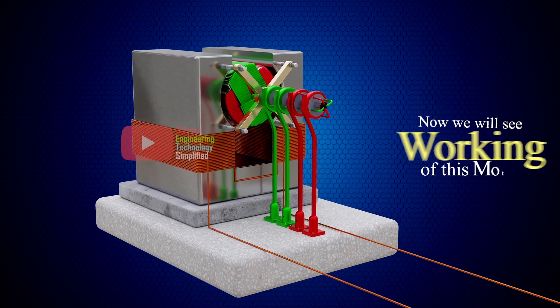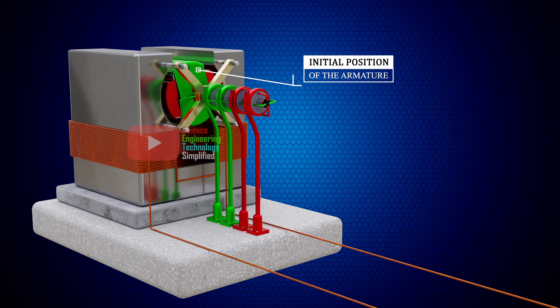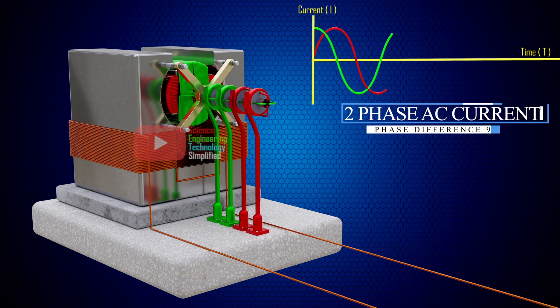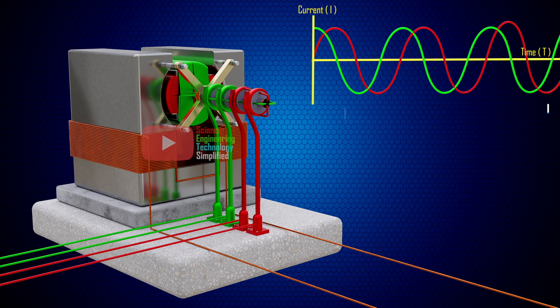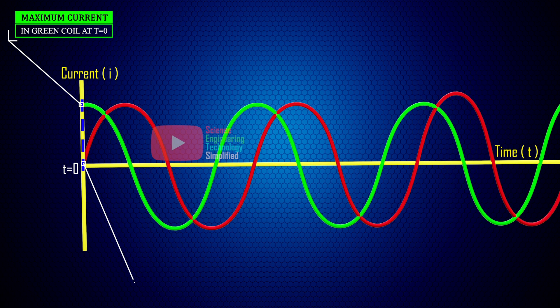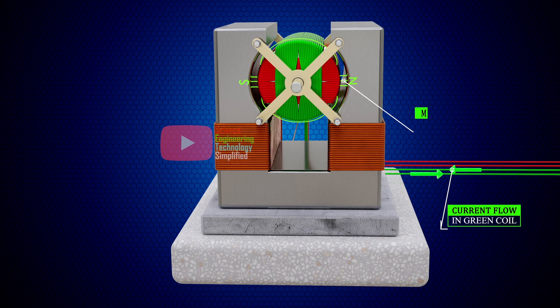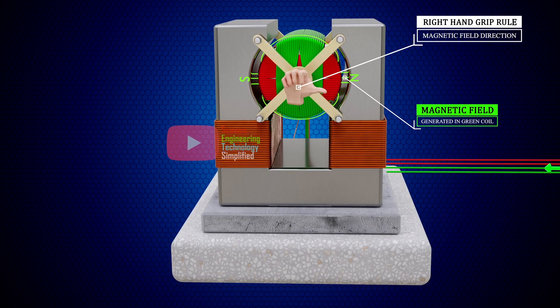Now we will see the working of this synchronous motor. Suppose initially the armature is in this position, and we are supplying a two-phase alternating current having a phase difference of 90 degrees through the coils of the armature. At the beginning, when T equals zero, we can see that current in the green coil is maximum and the current in the red coil is zero.